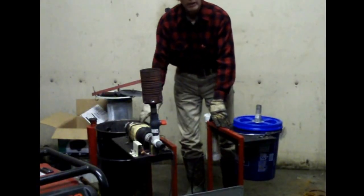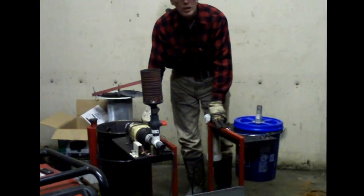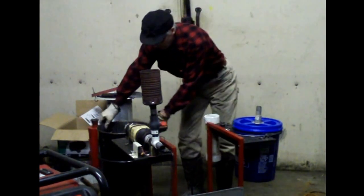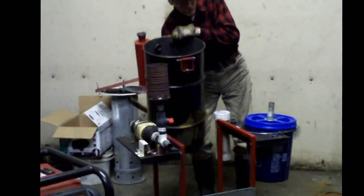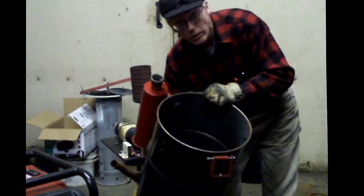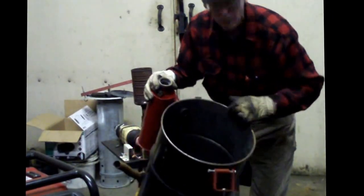Hi everyone, Gary Gilmore with the Simplified Gasifier. I made a few changes over the past few months and just wanted to give an update. Basically, this is a charcoal gasifier used to make charcoal gas — carbon monoxide — to run the generator, and we'll do that here real quickly.